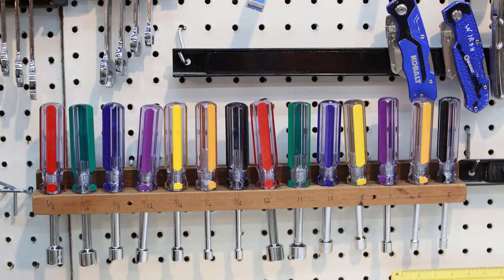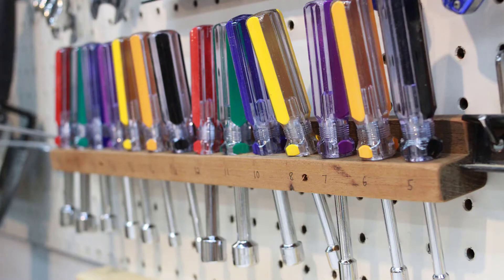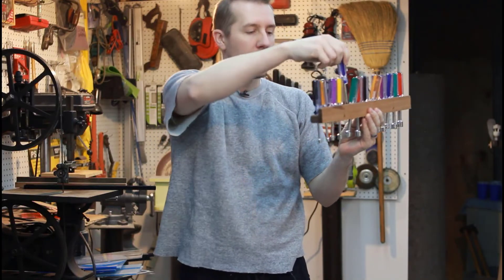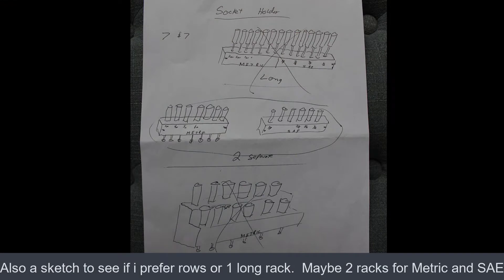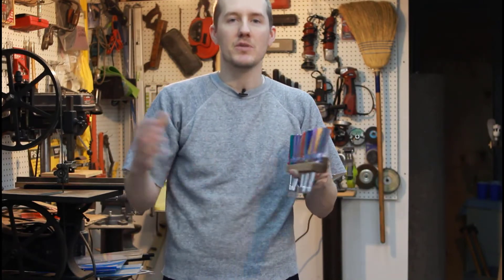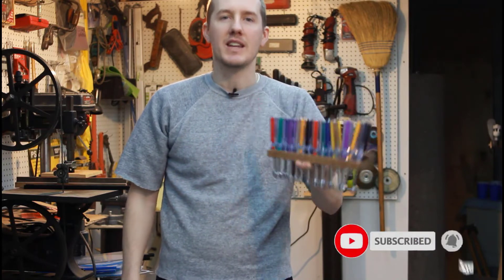Now I don't have to worry about putting something back correctly. I can see exactly what tool it is and what size because I've written on it — there's 10 millimeter right there. It will always be in the same place. Something quick like that just takes a few minutes, and when people say they're working in their shop, a lot of time is spent organizing, putting tools away, and making sure everything is where you can find it. So something quick like this is really nice to have.